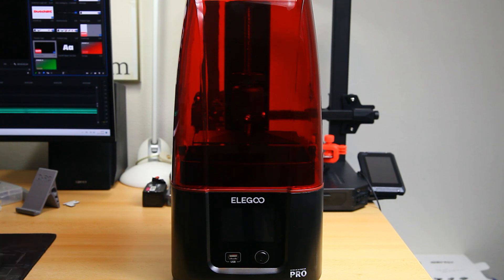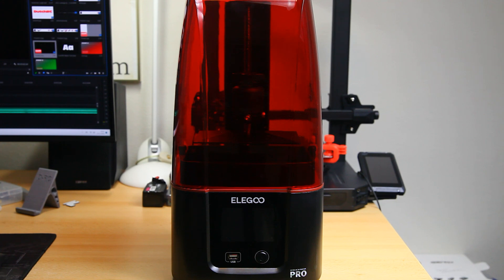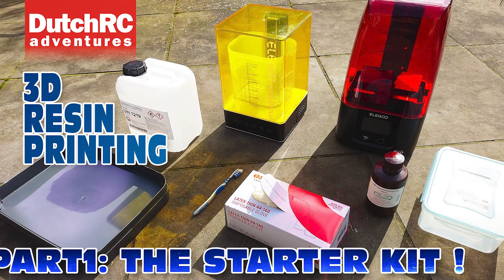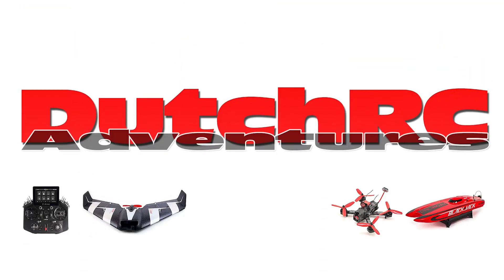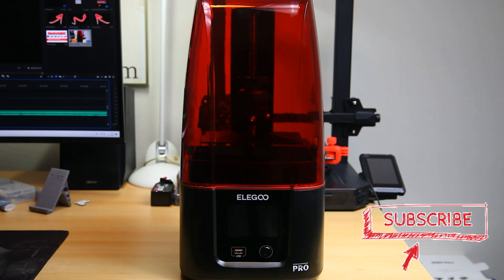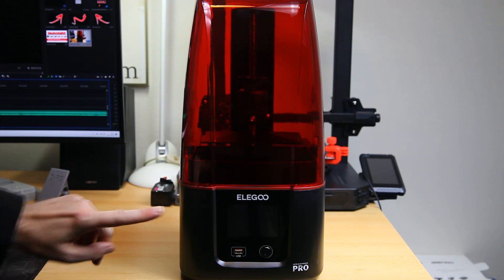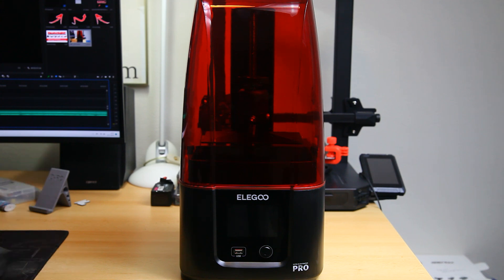I'll do several videos in this series. In this video I'm going to tell you what things you need apart from the printer. Obviously you'll need resin, but there's a lot more involved. I'll show you what I ordered after doing research and tell you why. The value of this video is that my research is all here — I've watched other YouTube channels and this is what I got out of that. Hopefully this will be useful if you want to get into resin printing — this video should tell you what the starting kit is.